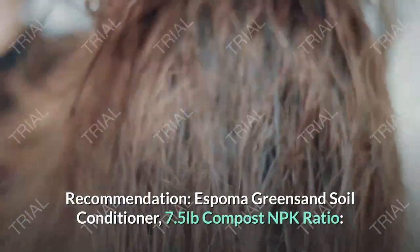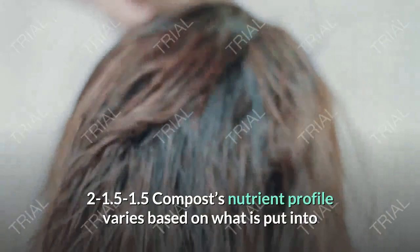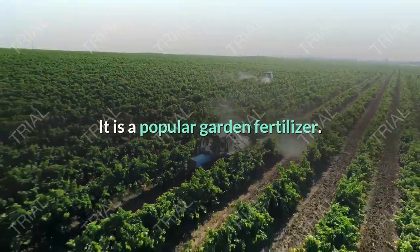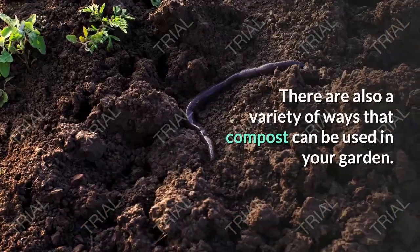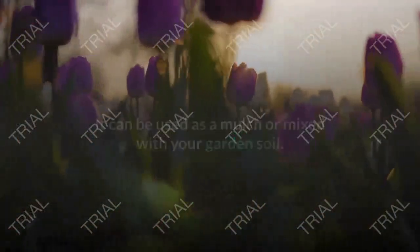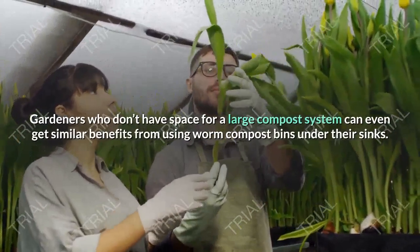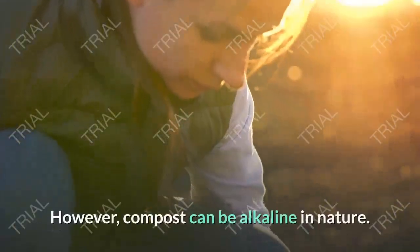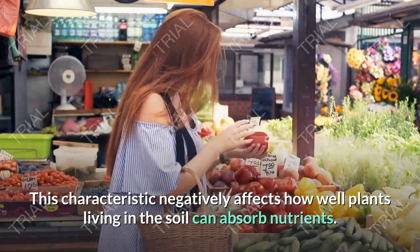Compost — NPK Ratio 2-1.5-1.5. Compost's nutrient profile varies based on what is put into it, but it is often close to that of cow manure. It is a popular garden fertilizer, no doubt because it can be made for free and it works at a moderate pace. There are also a variety of ways that compost can be used in your garden. It can be used as a mulch or mixed with your garden soil. It can also be brewed into compost tea to use as a foliar feed. Gardeners who don't have space for a large compost system can even get similar benefits from using worm compost bins under their sinks. However, compost can be alkaline in nature, which negatively affects how well plants living in the soil can absorb nutrients.